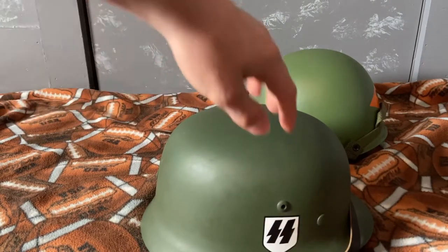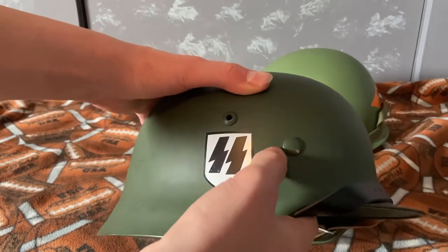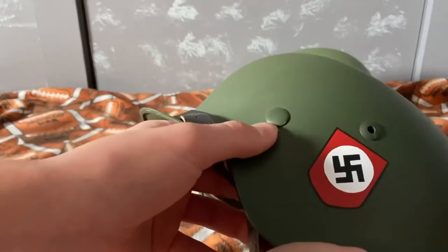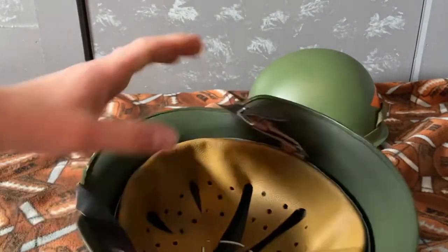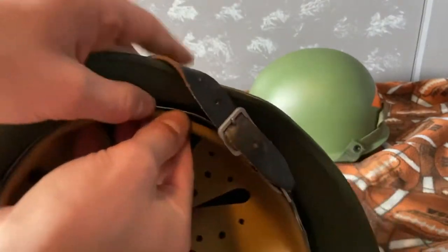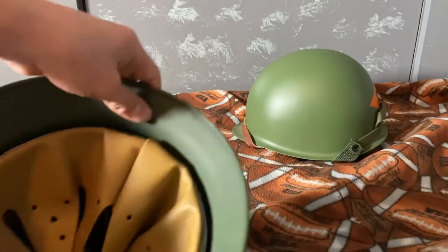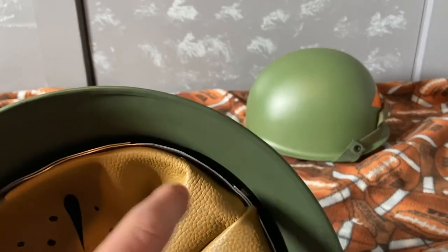Nice metal. Got the vent hole, or air hole — I don't know exactly what it's for. You can see right here, there's one on the back and one on the other side. Those are to hold the liner in, because it connects to the liner right there — it's like a screw kind of thing that goes in and connects to the liner so it holds it in.